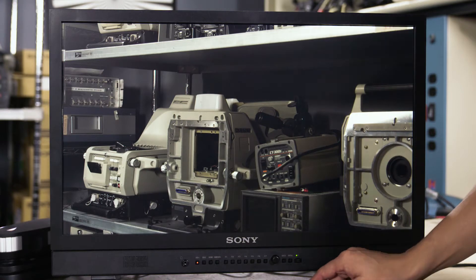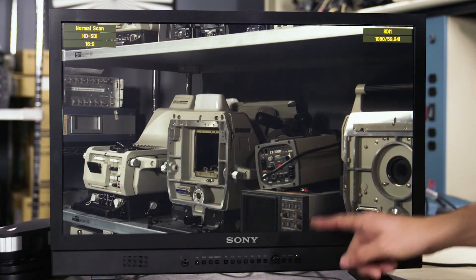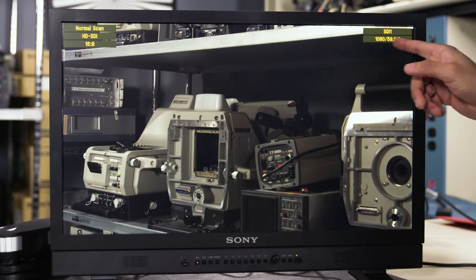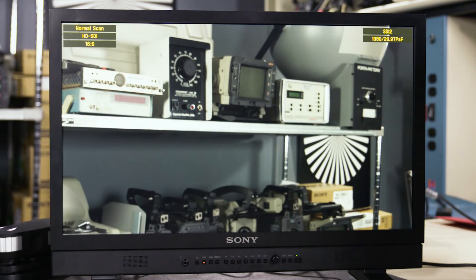So what I've got right now is an FS7 and an FS5. If I tap my input 1, I know this is my FS7, and I've got a 60i signal coming in. And if I go over to my FS5, what I've got is a 30p signal coming in.